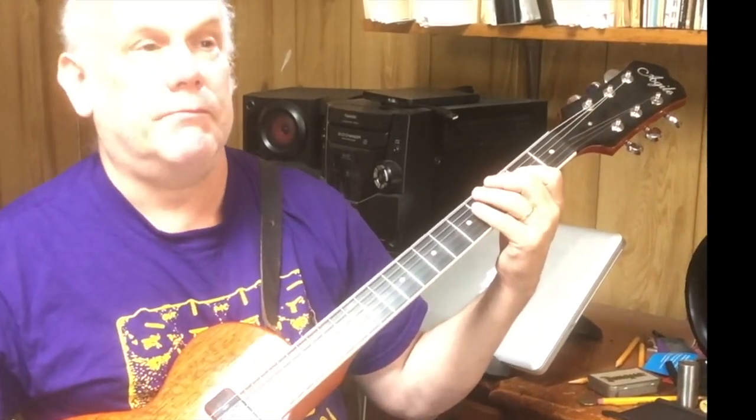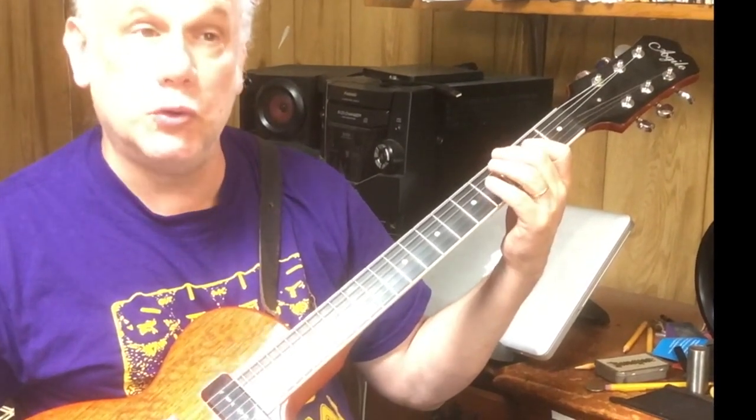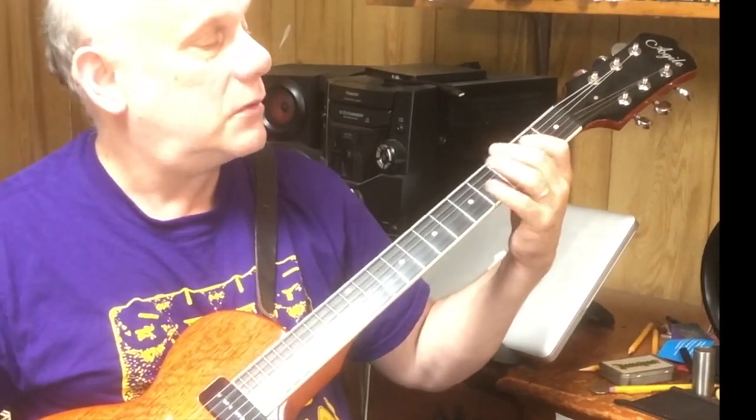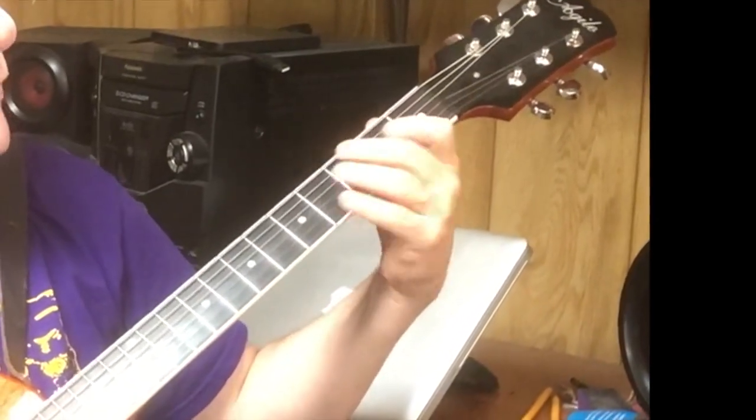So this is one, two, three, four, one - two triplet, three and four, one. This is my sixth string, fifth string.